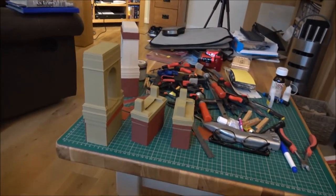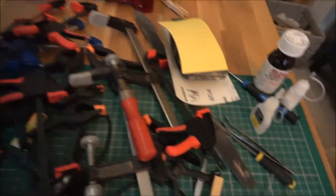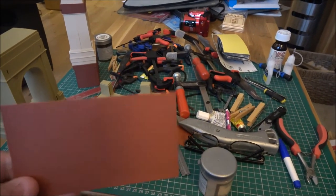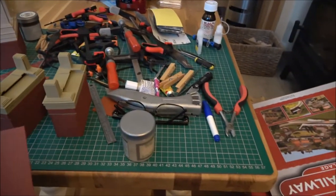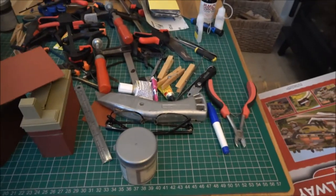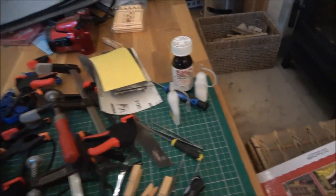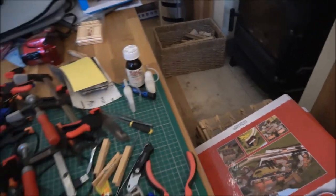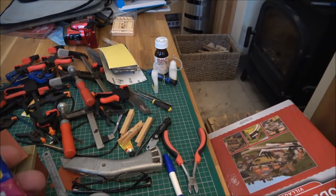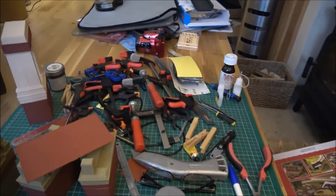I'm going to continue putting on the next large sheet of Wills Kits plastic - that's the sheet there. I'll cut that to size. I've been using UHU glue to stick it, clamping with small clamps. I've now used up the UHU, so I've got an old tube of Bostick glue I'm going to use up. If it doesn't stick I'll buy new stuff, but I'll try and use it up first.